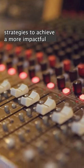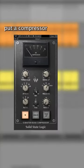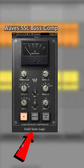Parallel compression is one of my go-to strategies to achieve a more impactful drum sound. Here's how to do it. Put a compressor that has a mix knob onto your drum group — I'm using the Waves SSL Buss Comp.